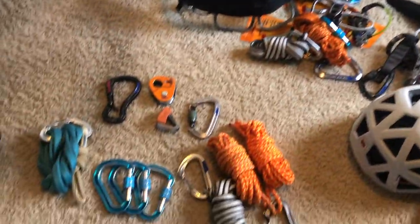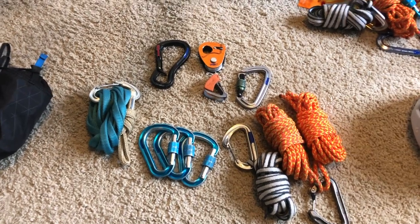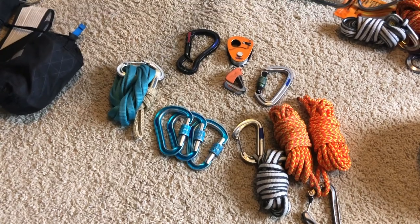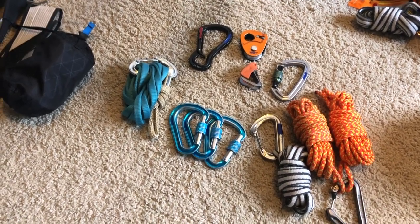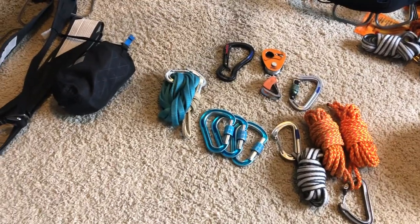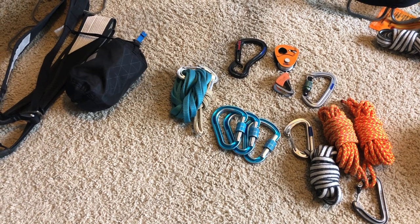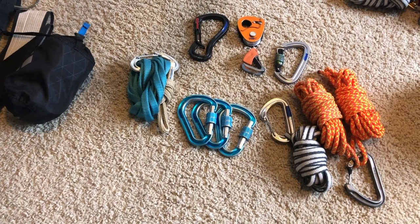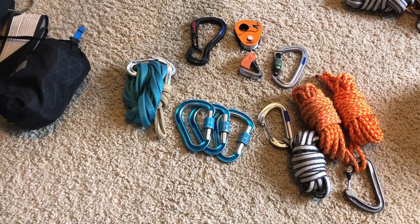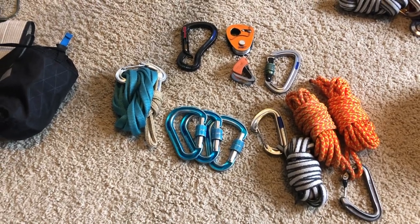Hey guys, so I was just organizing some gear, getting everything together, making sure I still have everything and didn't lose anything on my last trip. I'm also getting stuff together for my next trip this season, which is going to Mexico. I'm going to climb a couple of volcanoes there and then head over to Potrero Chico for a couple of weeks for some rock climbing. Pretty psyched — this is my first time climbing in Mexico and definitely first time in Chico. This is the big trip of the year.